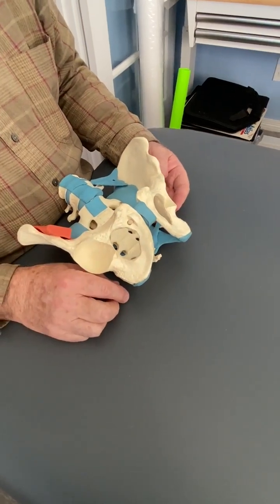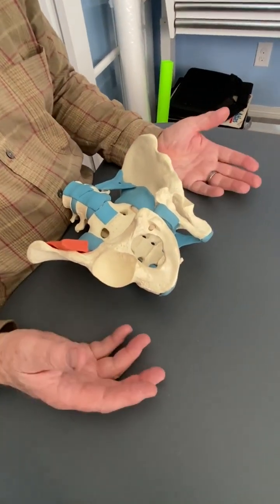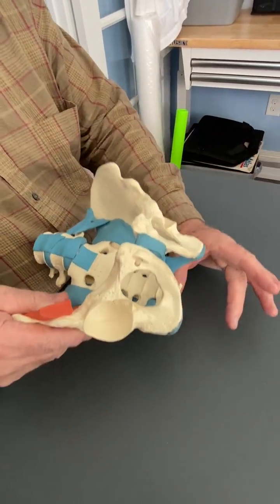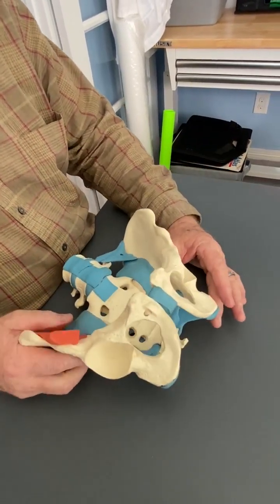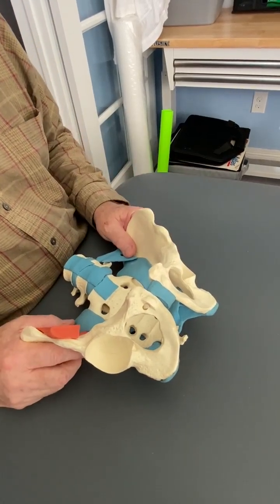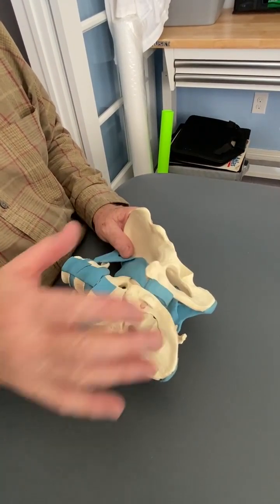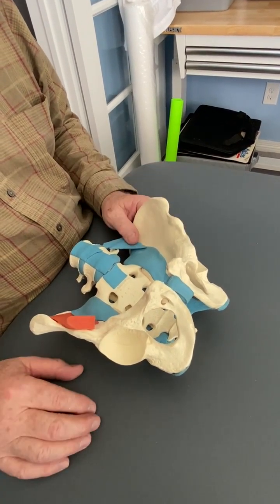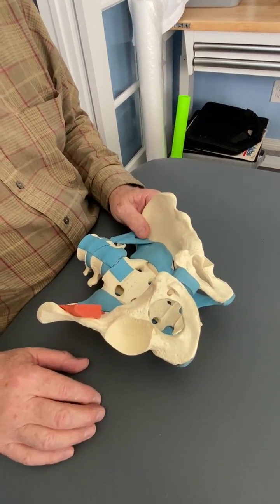I treated it the same way that I would treat it if it was posterior on the left, in which I put a piece of two-inch foam under the left ischium and had them lay on that for three minutes. And that in fact did correct it on both sides. Very unique. I have no idea if I'll ever see it again, but that's it. Thank you.